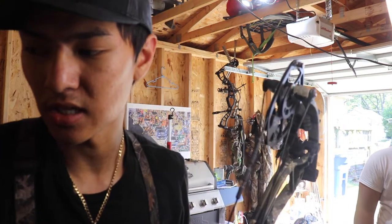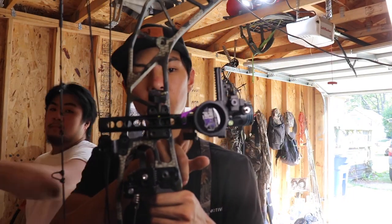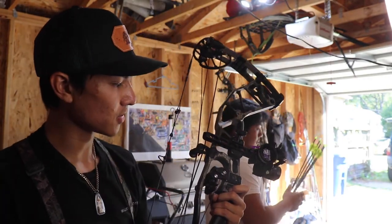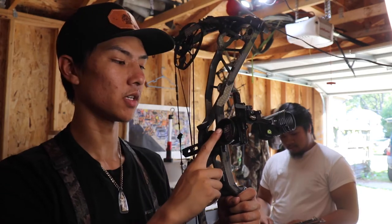I did get a new sight too. I bought the UltraView UV3 sight, and I have it on a SpotHogg Fast Eddie XL, and this sight is just money. I'm really confident out to 70 yards. Me and Austin are kind of thinking of challenging ourselves and doing a spot-and-stalk this year, so it might not even happen — who knows, depending on the situation. Squirrel season is here already but we haven't gone out yet. We're going to take Aiden out — we have like two videos of those, we'll put those at the end of the video so you guys can check those out.